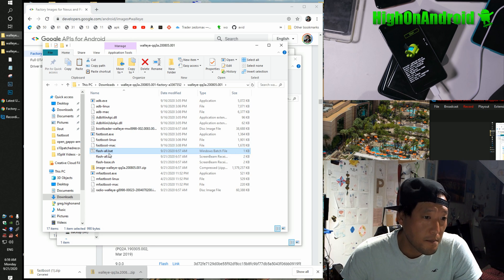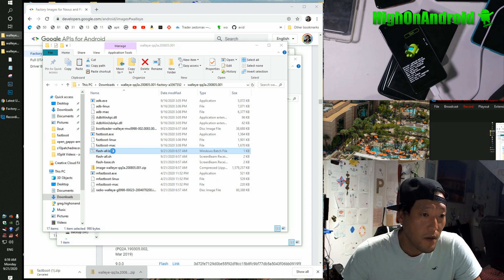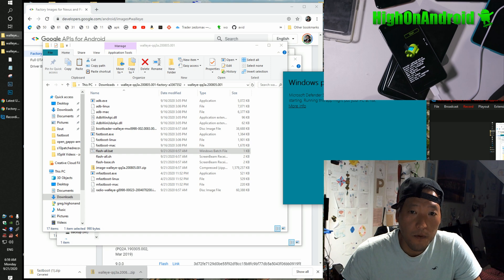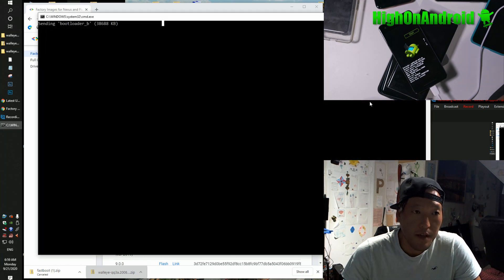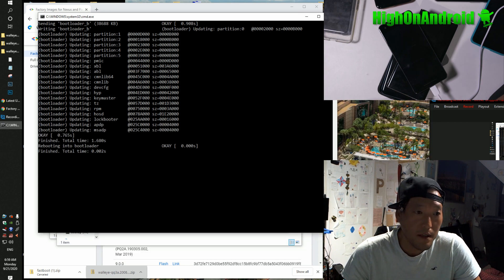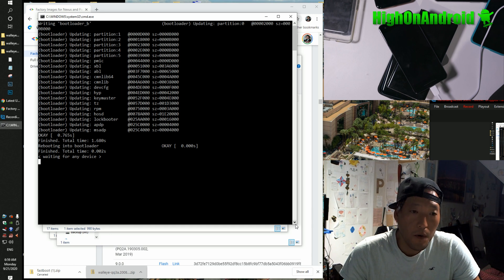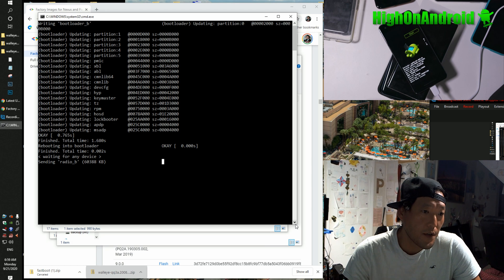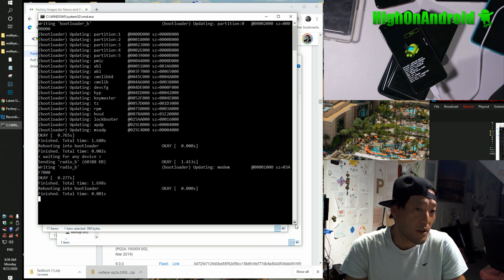All you're going to do is click on flash-all.bat. Now make sure you have Android ADB drivers installed — if you don't, go ahead and install the drivers. Then double-click and this will do the work for you. If you get a Windows security warning, don't worry — it's completely safe. I've done it about a million times; this is straight from Google. You can see the phone going off — it's going to reboot a few times. Right now it just flashed the bootloader and rebooted.